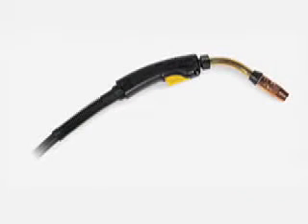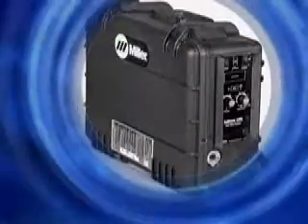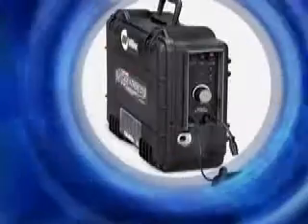Available guns include the Bernard Q300 or 400 for MIG, or the Miller FC 1260 for gasless flux core welding. Choose the Miller Suitcase Feeder that's right for your jobs — it may be the only feeder you'll ever need.